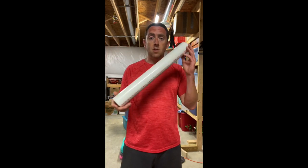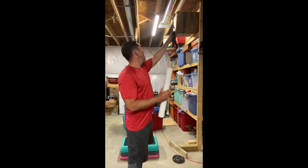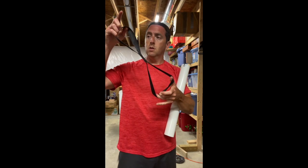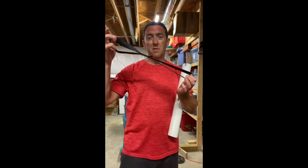I just use this for tricep pushdowns. I have my strap here — this is the double loop strap. Holds approximately 1500 pounds.